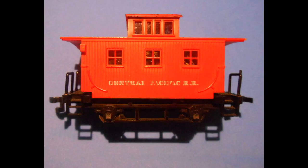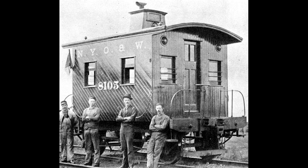This small HO scale Bobber caboose made by Bachmann was purchased at a train show for a few dollars. This photo shows one of the original Bobber cabooses and inspired the location of the exterior red lights on this model.